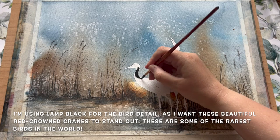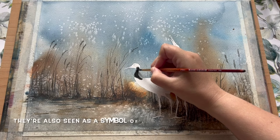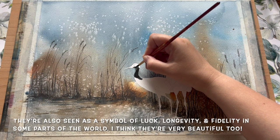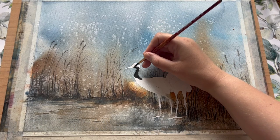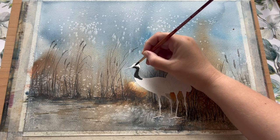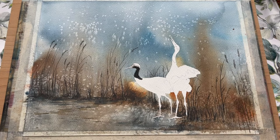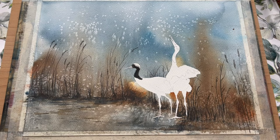I'm beginning with lamp black, which is a lovely strong colour — I really want these birds to stand out against the lovely washy background. These are red-crowned cranes, some of the rarest cranes in the world, very instantly recognizable with this black and white plumage and of course the distinctive red crown on top of the head. In some parts of the world they're also seen as symbols of luck, longevity and fidelity. I'm using a little bit of wet-on-wet painting on the bird's head to just feather the edge of that black line — I want a soft edge to imply the area where the black feathers are overlapping with the white feathers.